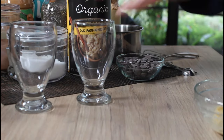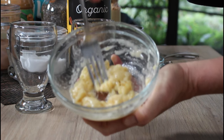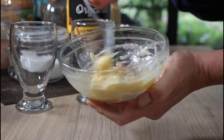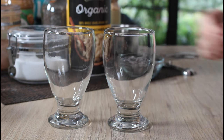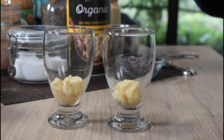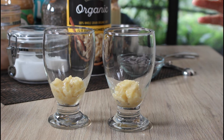I'm making a recipe for two. Right now I'm mashing up half a banana — it wasn't quite as ripe as I'd like, but it'll do. I'm going to put half of it down in the bottom of each glass. Of course, if you don't have glasses like this you could just put it in a bowl.